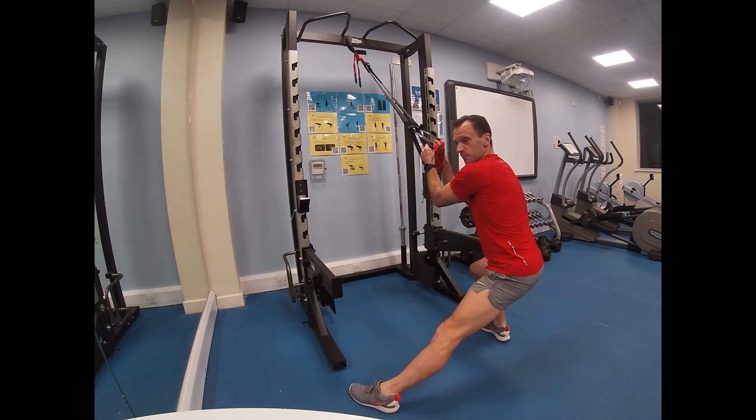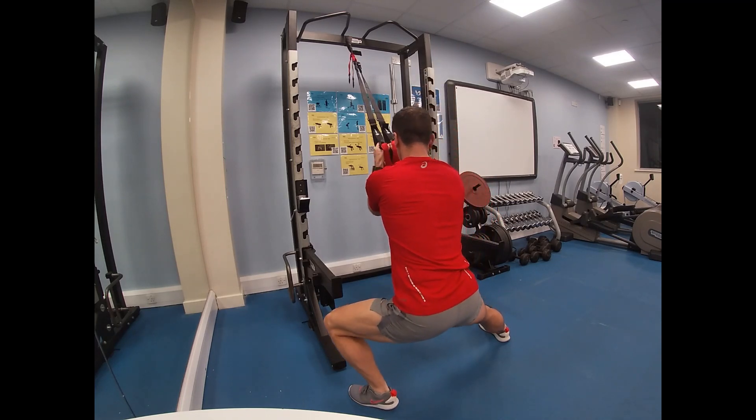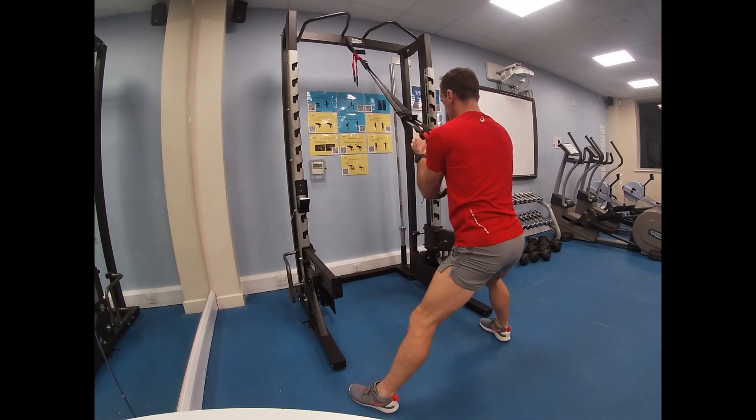These are really for nothing more than supporting my balance — they're not doing the exercise for me. It's very, very light on the bars.